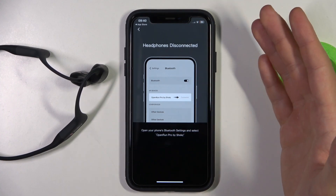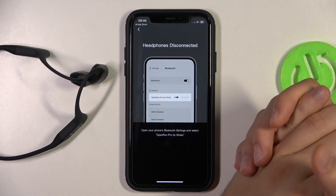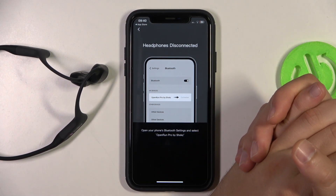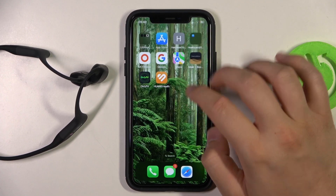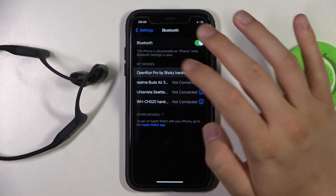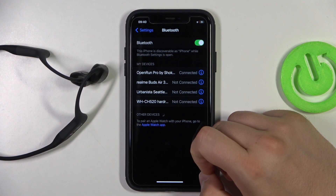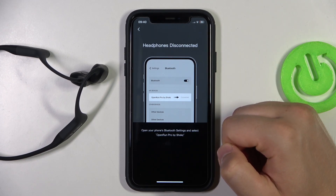Each time you change this option, your headphones will disconnect and they will reconnect after a few seconds. On Android, you have to go to the settings manually and select your headphones one more time, and you will see that you will be connected back.